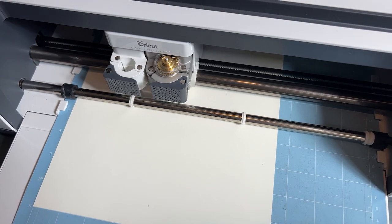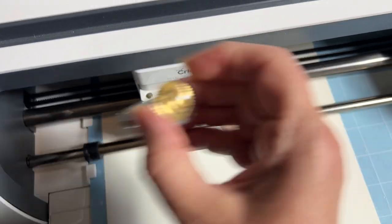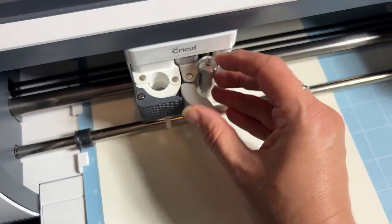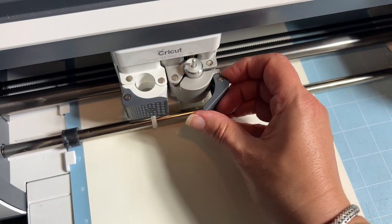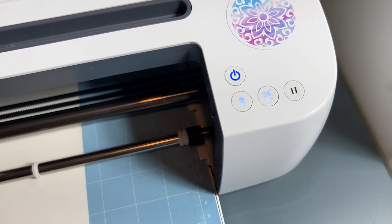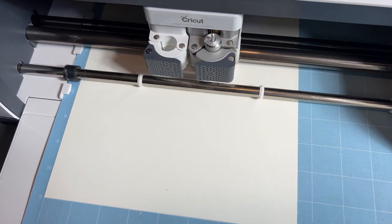Up on the screen it is telling me to load the fine point blade. I'll take that out, grab my fine point blade, make sure it's in there all the way, and then the button is flashing again. As soon as the fine point blade is loaded, we push it and here we go.